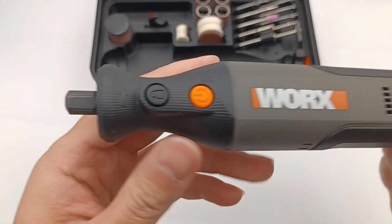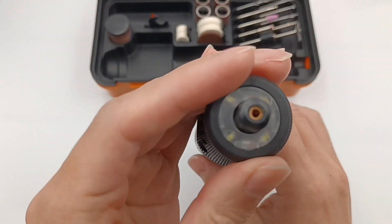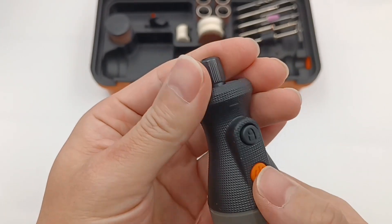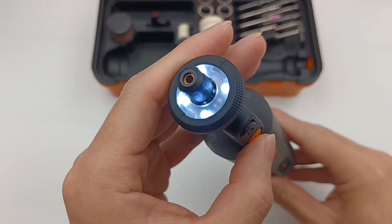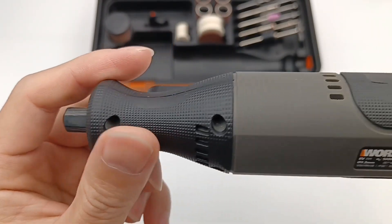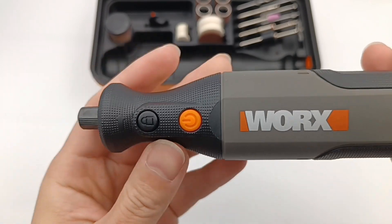Here is the machine printed with the WORX brand. The non-slip rubber can facilitate you to hold it more tightly. The LED light will light up after turning on. There are a yellow power button, a black lock button, and some vents on the front.